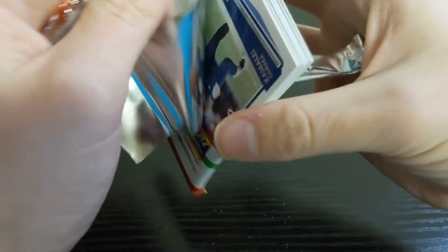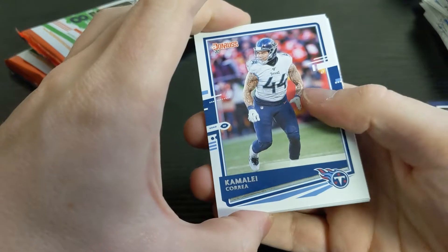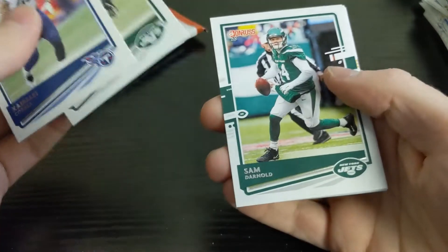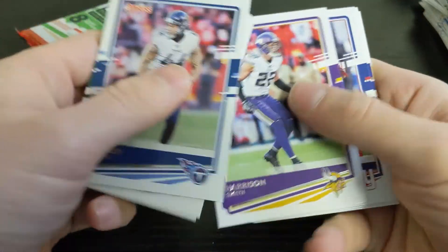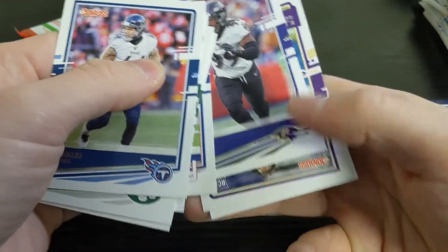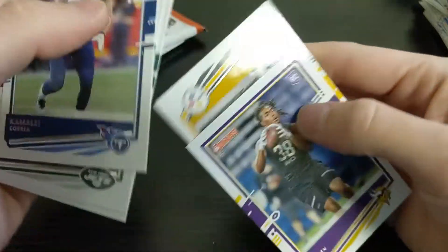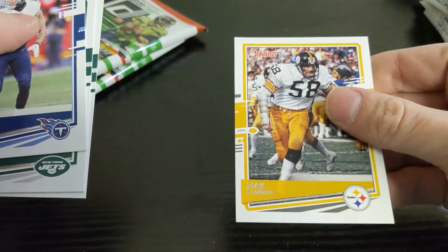They don't exactly explain how they select rated rookies, but usually the top quarterbacks are rated rookies — not all of them, but most. Next pack: Kareem Hunt, CJ Mosley, Sam Darnold, Harrison Smith, Evan Engram, Matt Judon, a rookie KJ Osborne, and a throwback card of Jack Lambert.